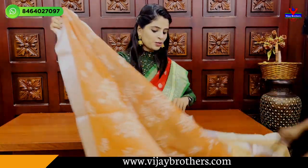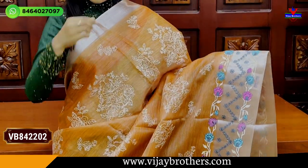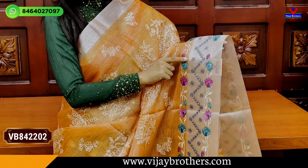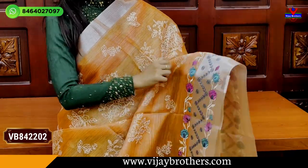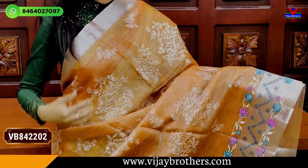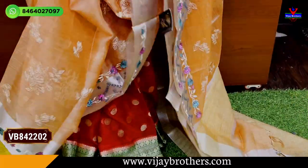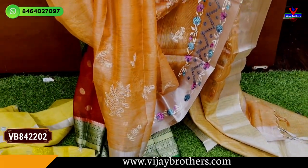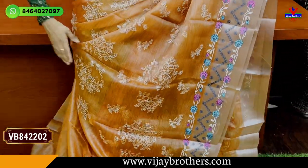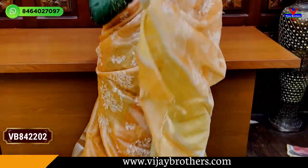It is a nice color combination — an orange color, same color pattern. It is very flexible; the fabric doesn't lose its shape. Thread work is all over. Simple caddy pattern blouse, and obviously this is a single color sari.